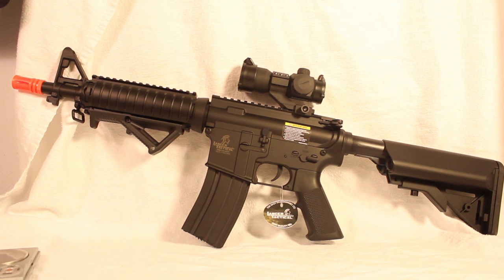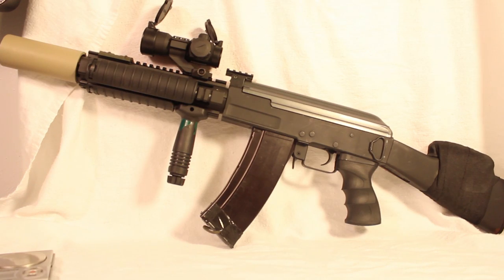The first gun I'm showing with this M3 e-aiming red dot is the Lancer Tactical Mark 18. With a simple setup — a grip and the sight — it definitely has its spot here. It's a really good quality sight, and even though it's on a cheaper gun it looks great.